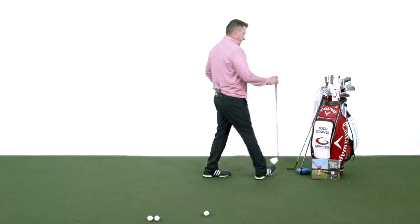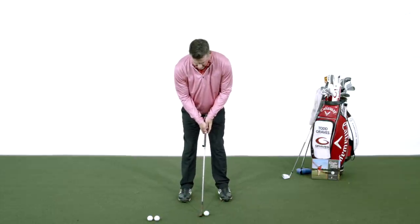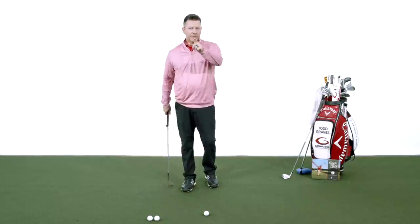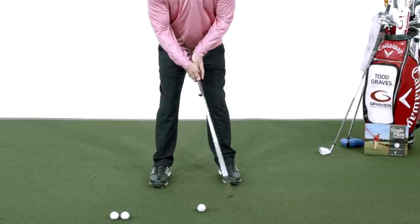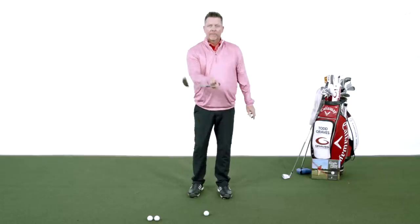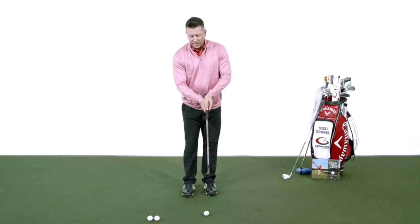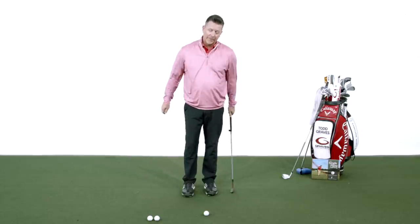Now, putting has none of those characteristics. Maybe it's lined up with my trail arm, but it's not even close to lined up with my lead arm. My arms are bent, and because the arms are bent, there's a lot of room for variation. If I have variation in my hands or my shoulders, the putter face is going to have variation. This is what makes putting so difficult — the hands are involved, so you get different face angles and different speeds. That's where the problem with putting really is.